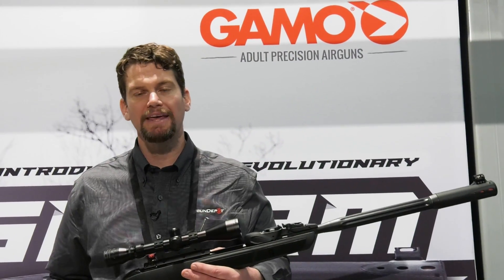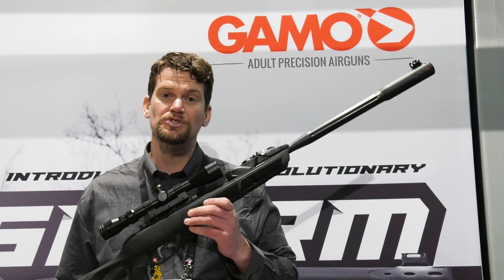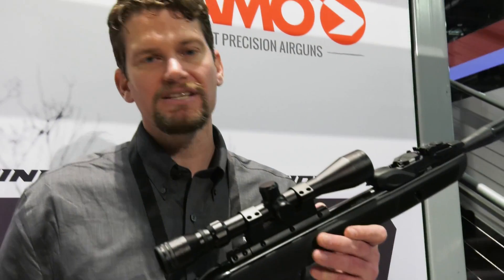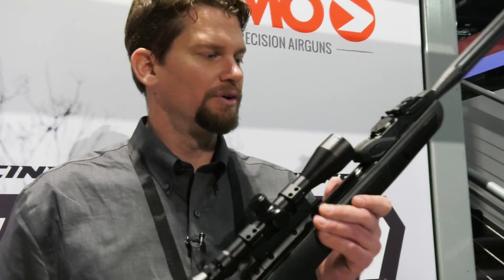We're at SHOT Show 2019. I'm in the Gamo booth giving you a first look at the Gamo Fusion with the new Gen 2 10X system. The Swarm Maxim has been incredibly popular, and the magazine system is incredibly reliable. This takes it to the next level.